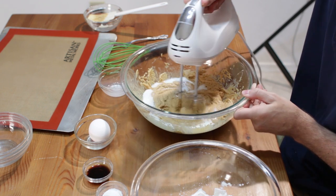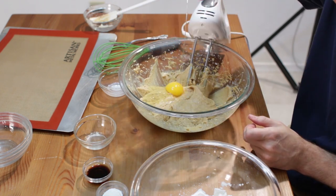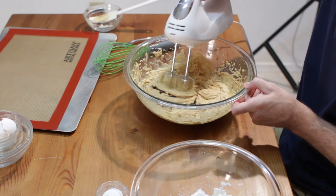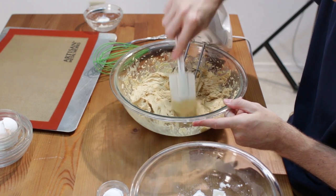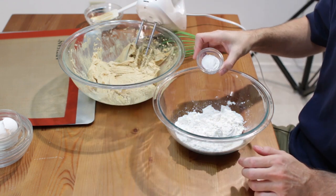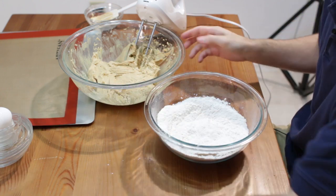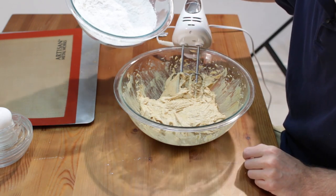Scrape the sides, then add one egg and cream that in. Add one teaspoon of vanilla extract and scrape the sides one more time. Now take one and one-fourth cups of all-purpose flour, add one teaspoon of baking powder and one-fourth teaspoon of salt, and with a fork or whisk mix those dry ingredients together. Come back to our peanut butter mixture and add the flour about a third at a time, turning on the mixer and scraping the sides between each addition.